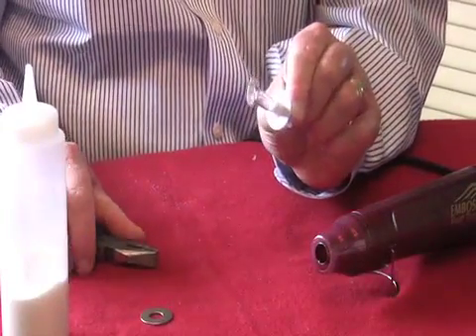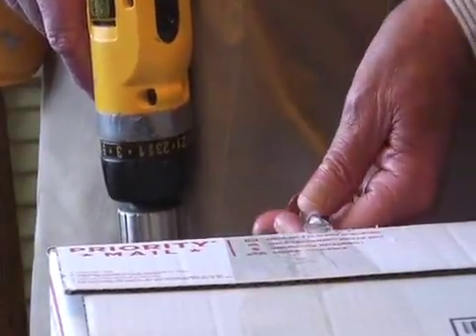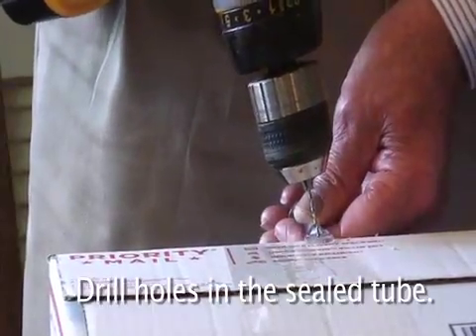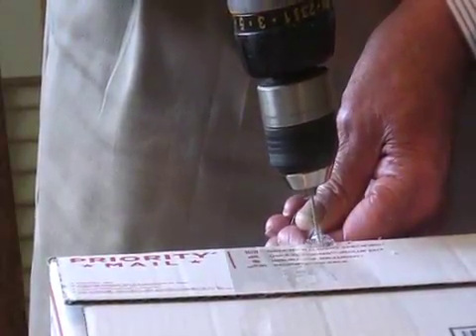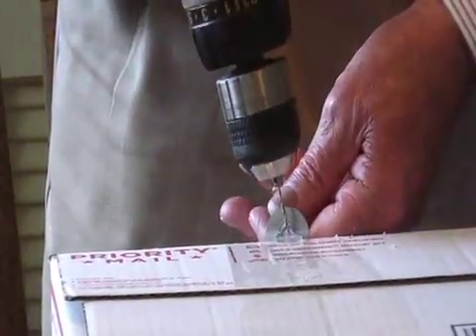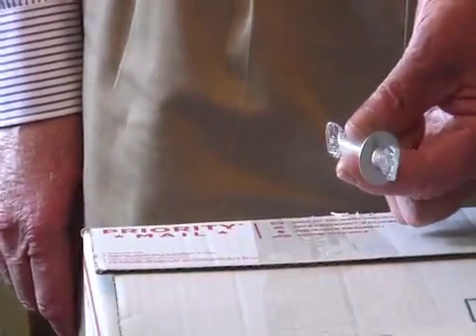So there we are — we have a WAPI tube now with the wax in it and the washer on it. Now we're going to drill holes in the end of the tube that's sealed, so the wires will be able to thread through there later. You use a small drill, but instead of putting it in wood, which often breaks the bit, I use just the box I sent the kit in. Let the drill do the work for you. Then I turn it over because we need one on each end. So now this WAPI has been sealed on both ends, the washer's on it, and two holes have been drilled.